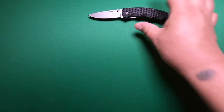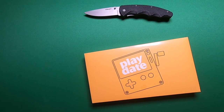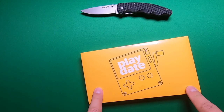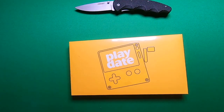All right, we have our handy dandy knife to open up any package that stands in our way. And today what we got here is the Playdate. This thing came in at the beginning of this week. It was kind of like a Kickstarter thing that they did online. And what makes this thing pretty cool is there's like a little Game Boy, which is pretty awesome.